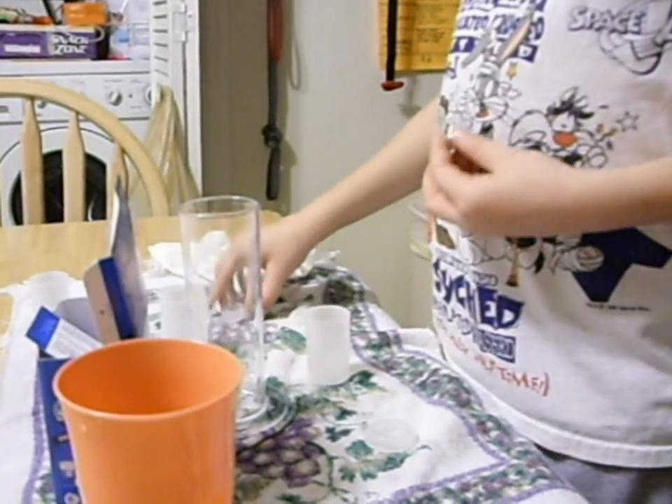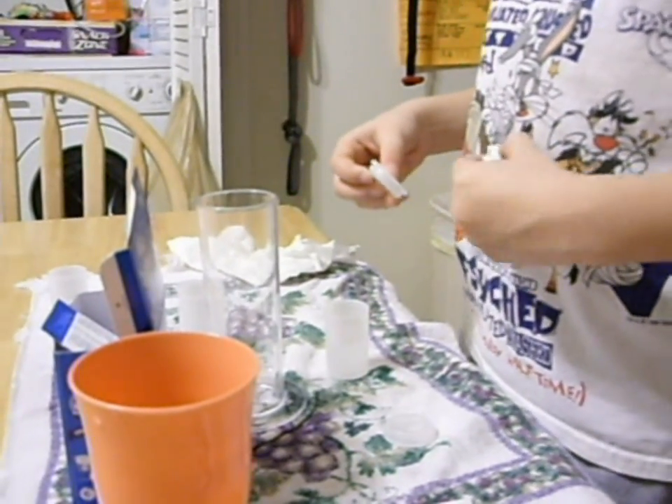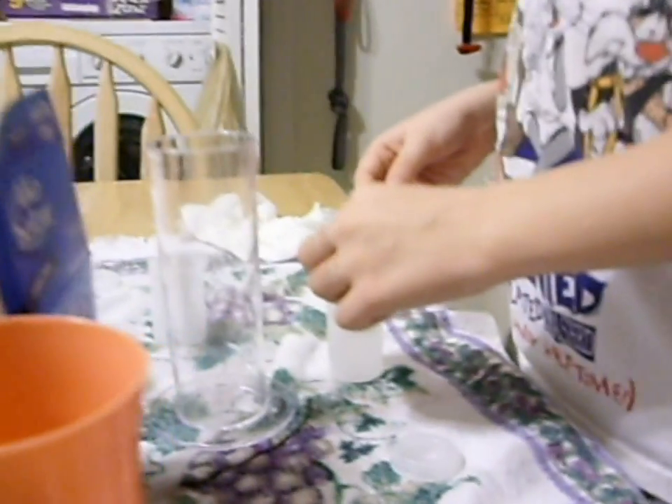I put the top on except I put it backwards, lid down, in the plastic tube.